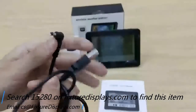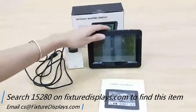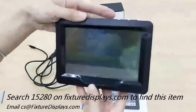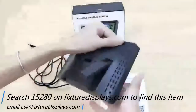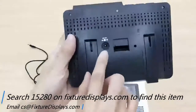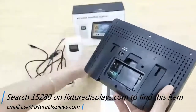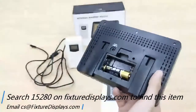If you have any questions, feel free to email us at cs@fixturedisplays.com. The unit comes with a protective film — you should consider peeling that off before using it. In the back of the unit there is a battery chamber right underneath the plug-in power source. Batteries are not included.